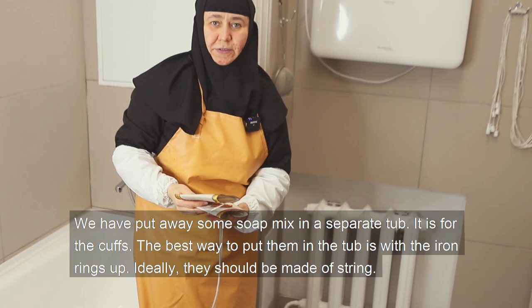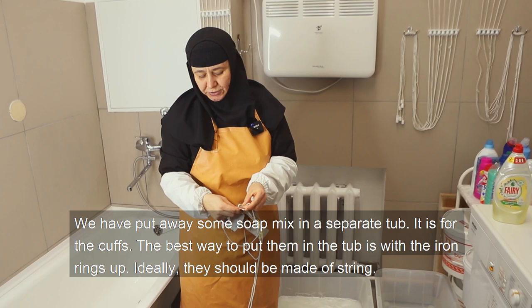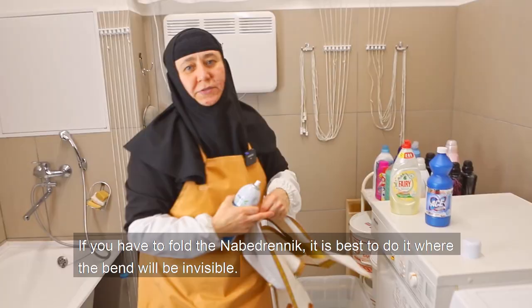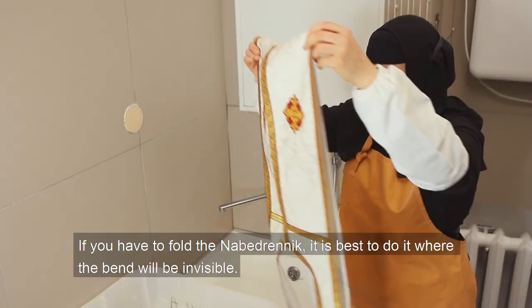We have put away some soap mix in a separate tub for the cuffs. The best way to put them in the tub is with the iron rings facing up. Ideally, they should be made of string. String cuffs are soft, do not rub the wearer's arms, and are washed more easily. Worn strings are easy to replace by cutting and re-stitching.